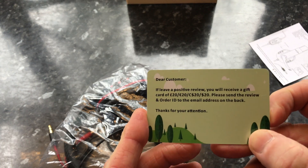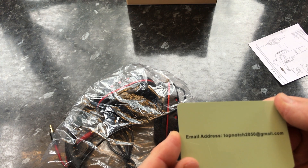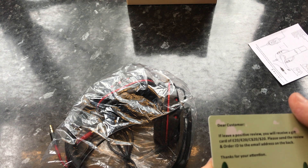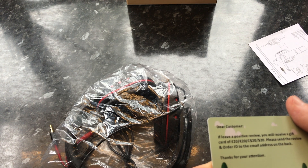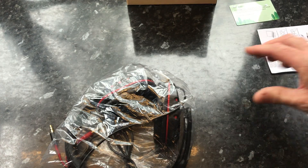You get a little customer loyalty card here — enter your email address, put in a good review, and they give you some level of discount. They are quite brazen in doing this, but that's okay, you've got to make your business somehow. Let's go back to the unboxing.